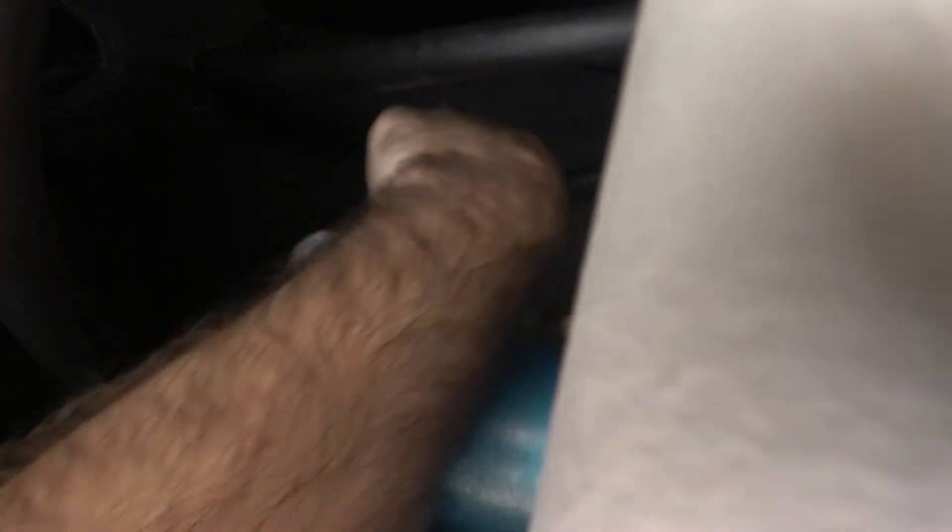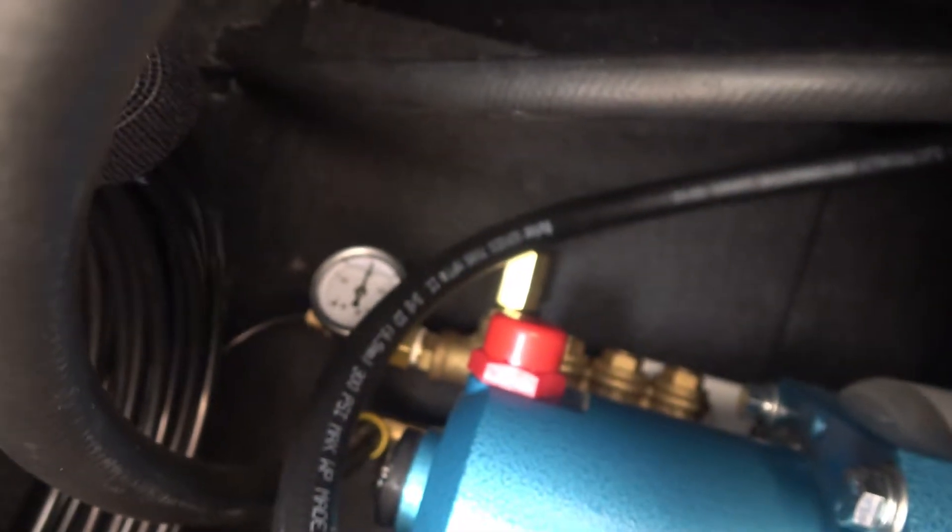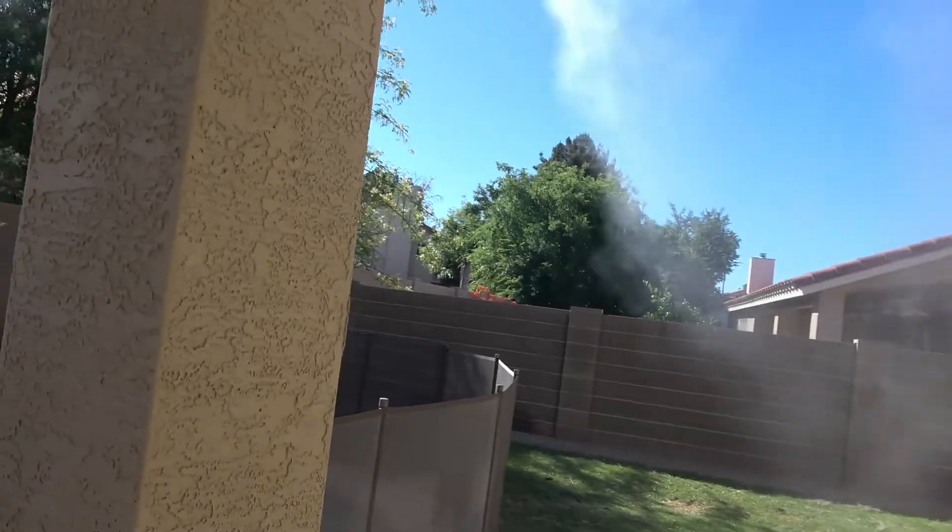Let's test our system — turn it on for a couple minutes, adjust the pressure so it's about a thousand PSI. And we are finished.